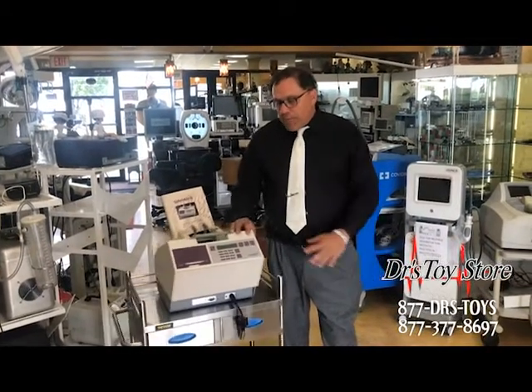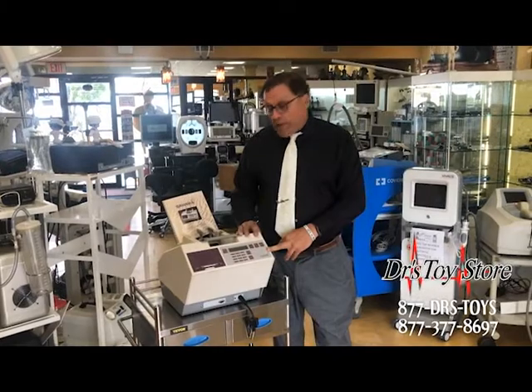We got one that just came in a box. It's never been used — at the Doctor's Toy Store, we buy some and repair them.